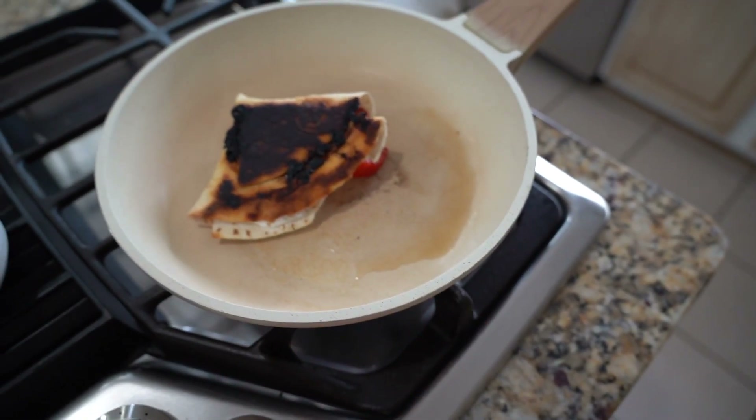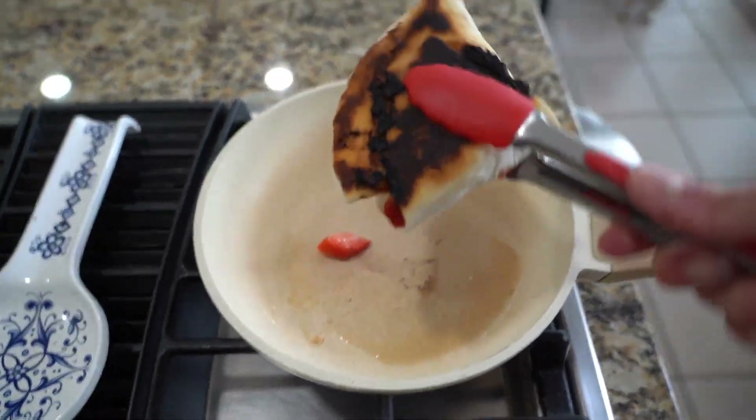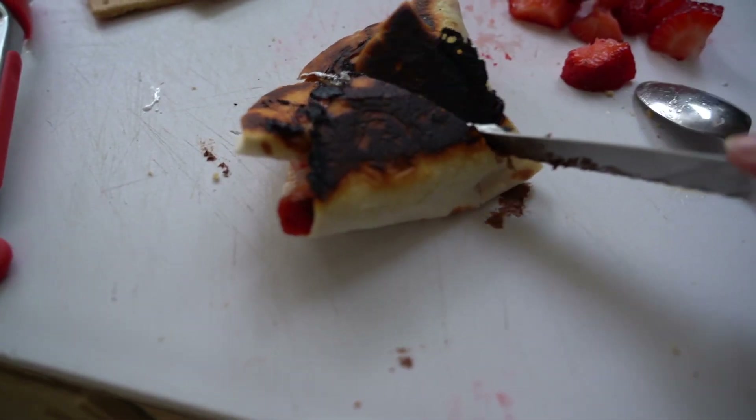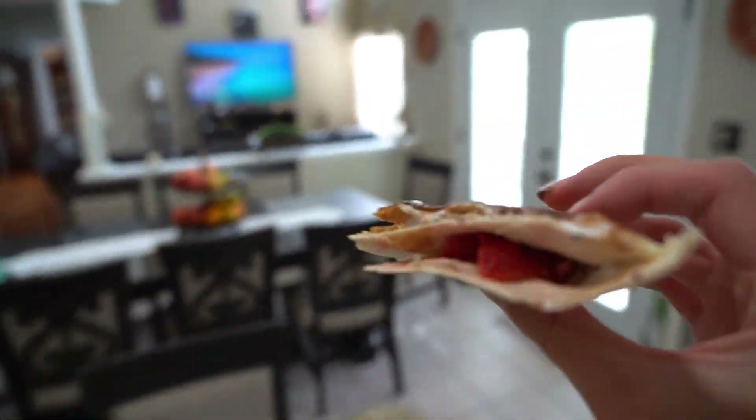We don't want it to be too crispy, so grab our handy-dandy spatula. I hear this crunch. You got the chocolate on top, the fluff, the strawberries, and the graham crackers to add that crunch. Cheers to that! That absolutely slaps.